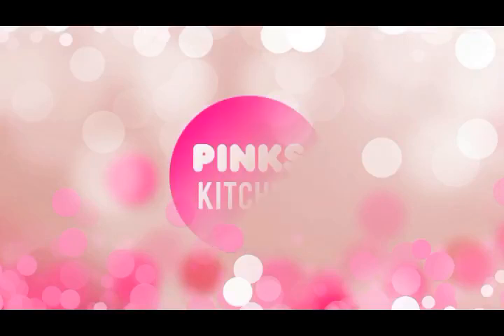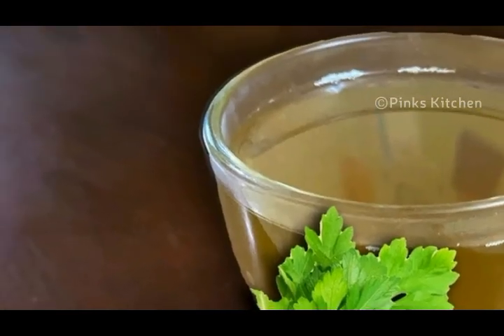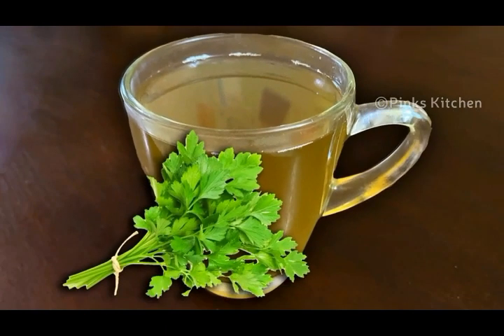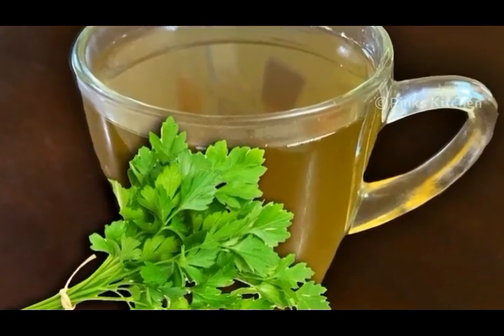Hello friends, welcome back to Pink's Kitchen. Today I will show you how to make parsley cinnamon tea. It's very easy to make with very few ingredients, so let's quickly check out the ingredients and get started.